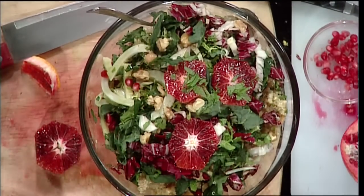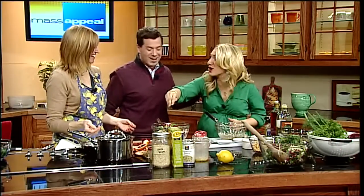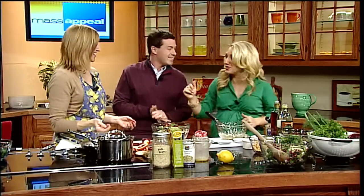Nikki, thank you so much. Get in on the fun — this is a great salad. Happy Sunny Winter Day. Thank you. Happy Sunny Winter Day. And for this...